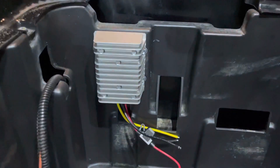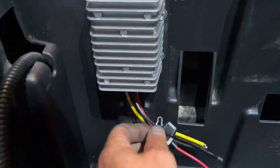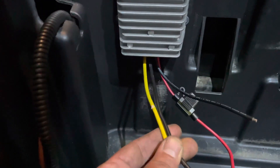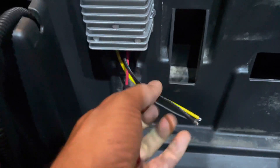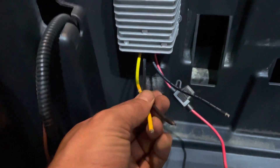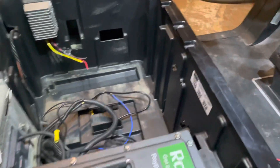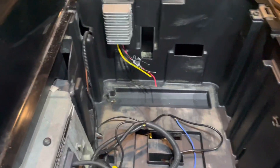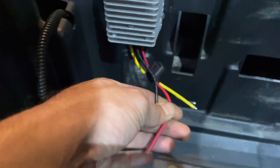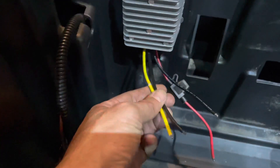This is a 12-volt reducer. It has two wires coming in — a red and black — and it has two wires coming out, which is your yellow and black. So you have 48 volts going in and 12 volts coming out, so you don't damage any of your 12-volt accessories. In this car's case, the lights are the only 12-volt accessories, so we're going to be hooking those up. I will be running wires, crimping some wires to the battery pack from my input to my battery pack, and then hooking the lights up to the output wires.